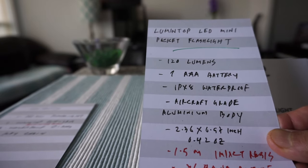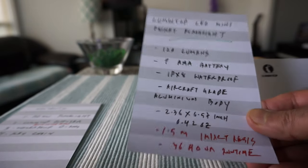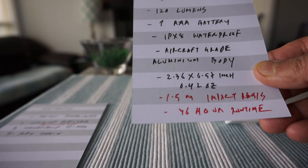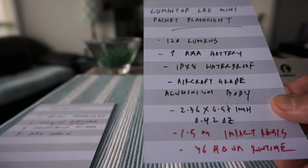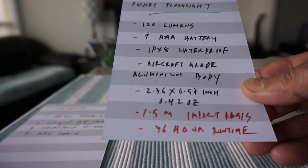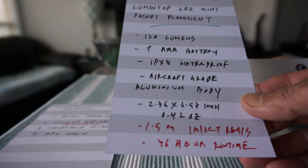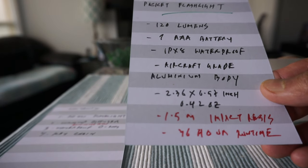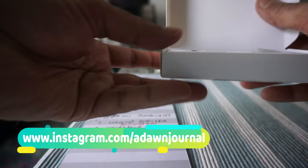It runs on one AAA battery, which should be included. The IPX8 waterproof rating will be discussed a little later. The body is made of aircraft-grade aluminum, and it's very small — 2.36 by 0.57 inches. It weighs just 0.42 ounces, has 1.5 meter impact resistance, and can run 36 hours on one battery.